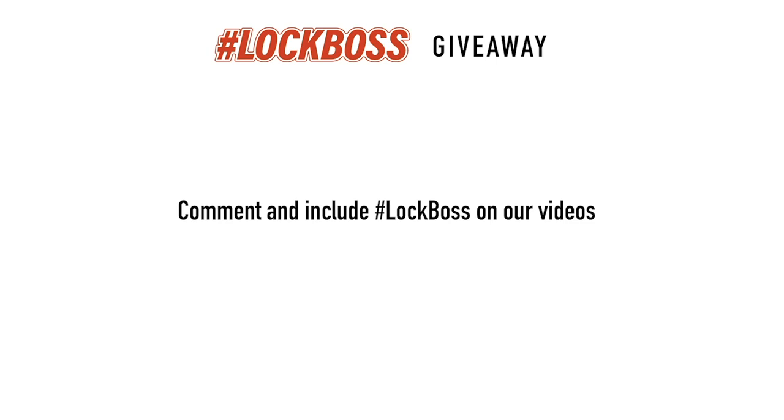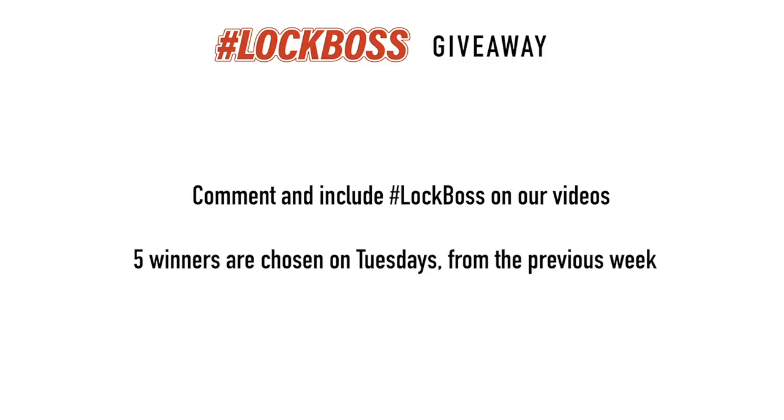Since you just watched this video, I'm guessing that you work with locks and keys. And to us at CLK Supplies, that makes you a Lock Boss, and we want to hook you up. Throughout the week, join the conversation and comment on our posts and videos and include the hashtag Lock Boss. It's free to enter this giveaway. Every Tuesday we'll pick five winners from the previous week and hook you up with prizes including gear, tools, supplies — we might even send you a key machine or buy you lunch. So if you're a Lock Boss, join us every week to learn, grow, and win.